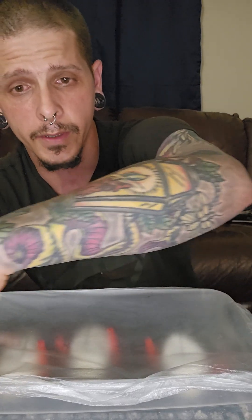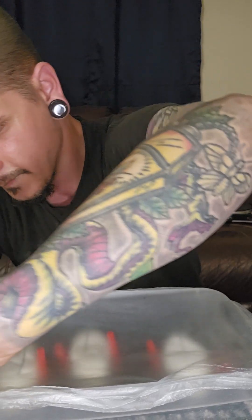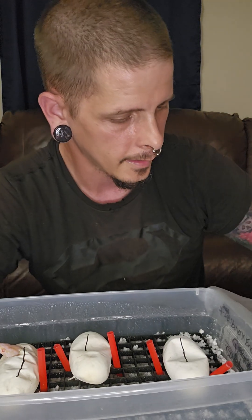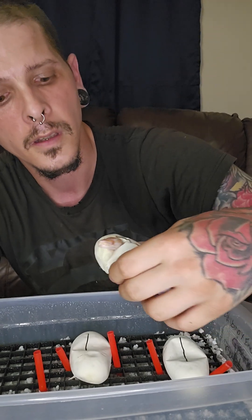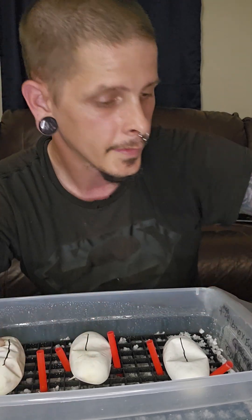The good part is one has already pipped, and I can see we've got at least one visual albino. Let's see what the rest are. As you can see here, little visual albino baby — hard to tell while it's still in the egg, but as far as I can tell it also looks like it could be an enchi.